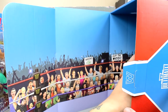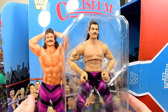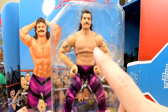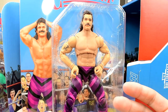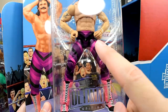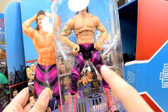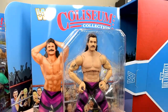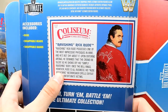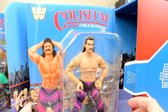I want to get Ravishing Rick Rude out here, because I think I'm going to like the Rick Rude figure more. You guys can see Coliseum Collection, WWE logo, and then Ravishing Rick Rude in all his glory. Brand new torso here used on Ravishing Rick Rude — I think this is the same torso they're using on the Seth Rollins we've got coming. We have the original tights here. I think we saw this in the Flashback Basic line — it was the Howard Finkel Build-A-Figure set. There's Rick Rude, Ultimate Edition Ravishing Rick Rude.